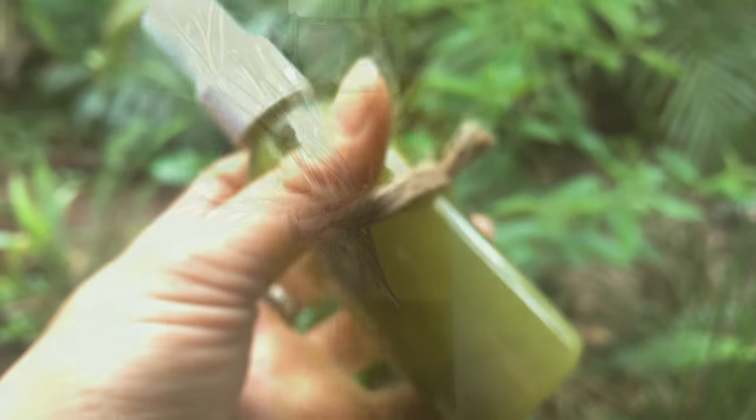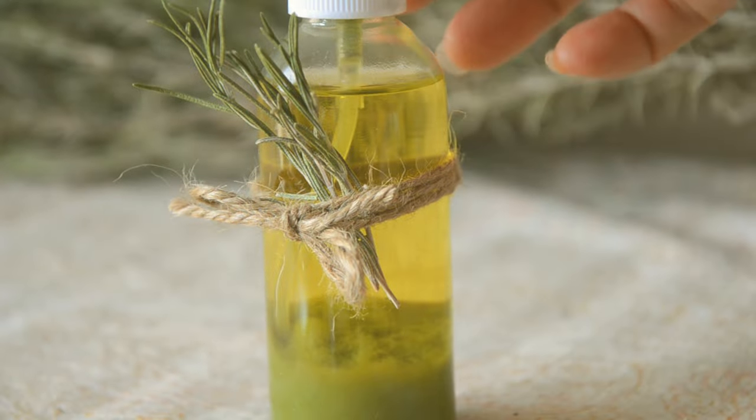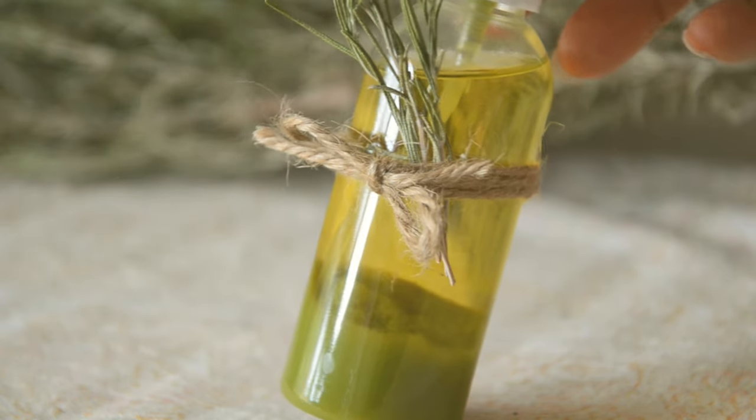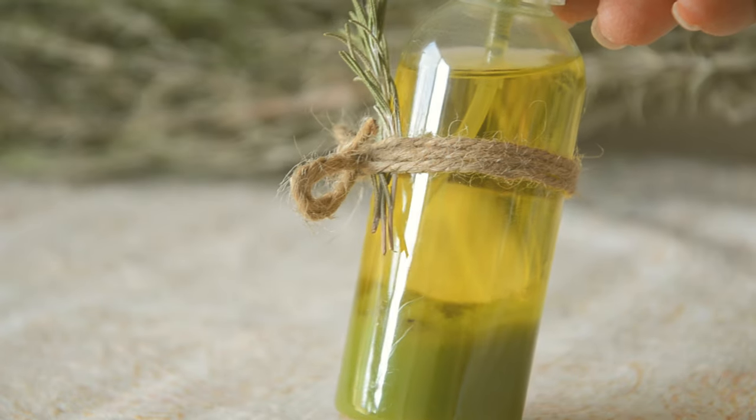Just shake the bottle before using it. Eventually, the color changes to golden olive. If you infused rosemary in vodka, it would already be olive green.